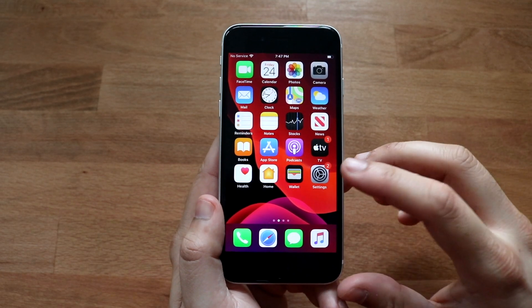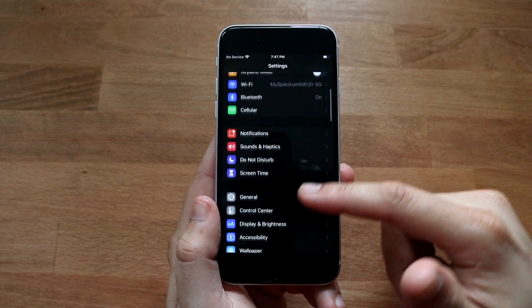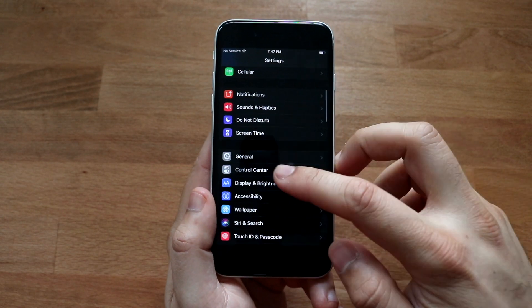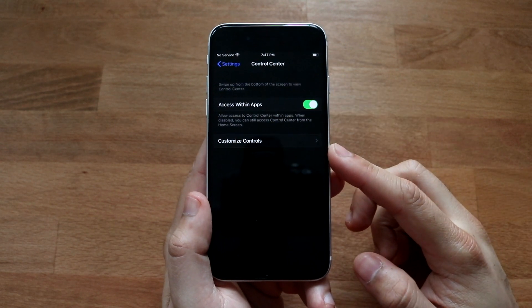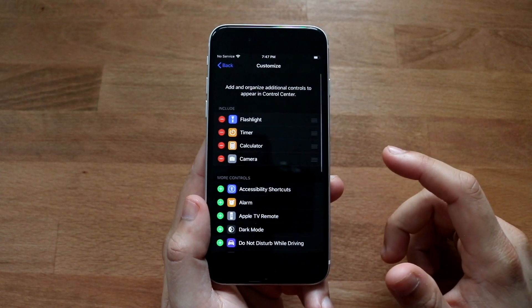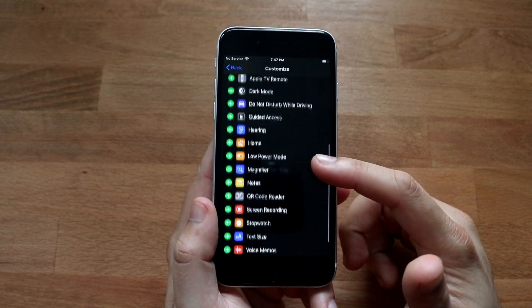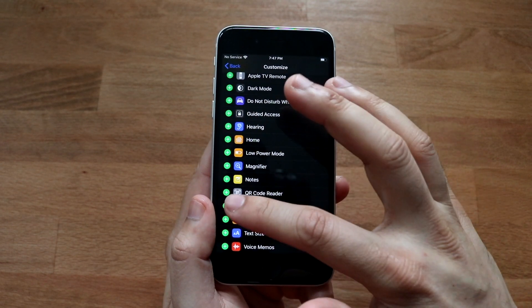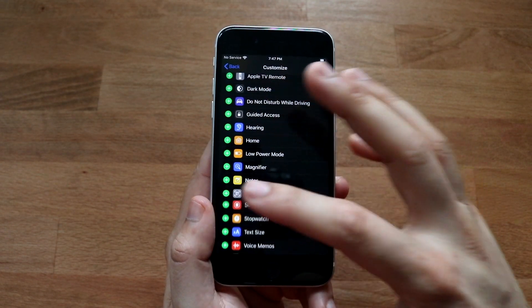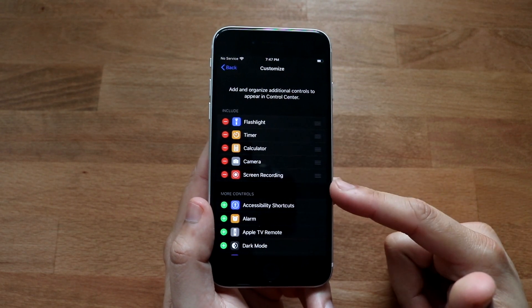If you don't have it, hit the Settings icon. Scroll down until you see the Control Center option, which is right next to General. Once you're there, you'll see the Customize Controls panel — go ahead and click that. Search for the Screen Recording toggle, which shouldn't be too far down. Click the plus button right next to it to add it.